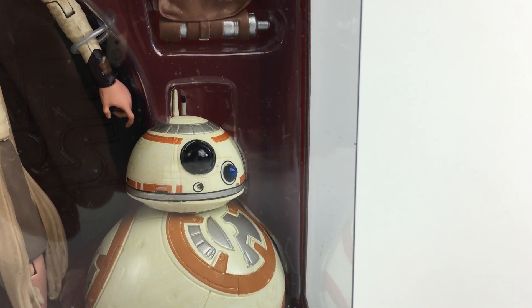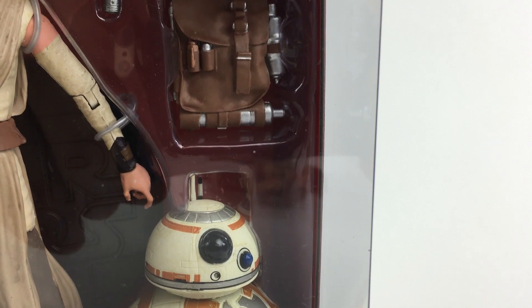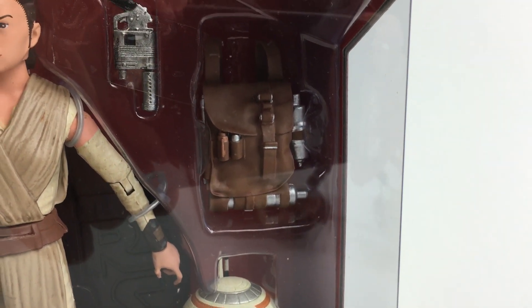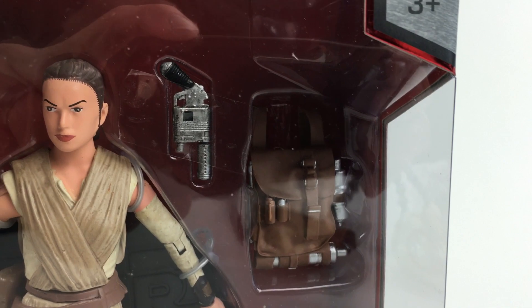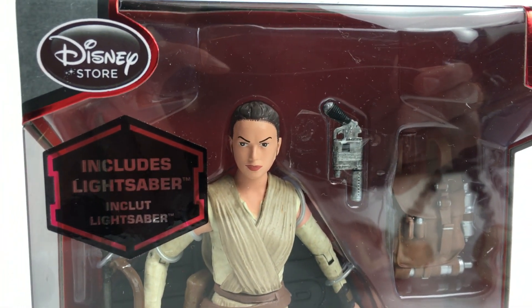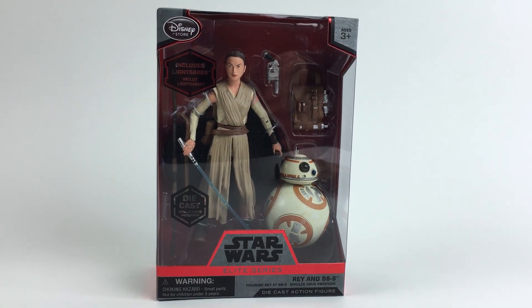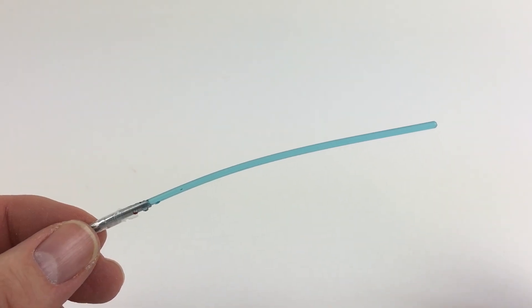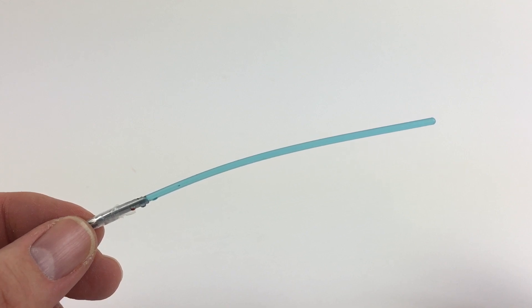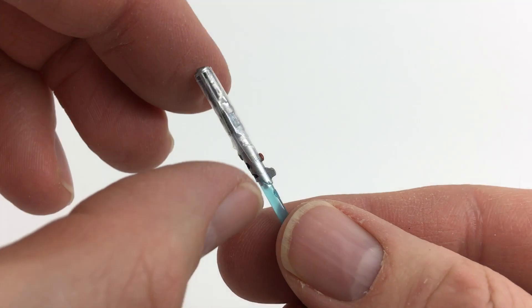Now comes the spoiler — save this video to watch later if you haven't seen the movie yet. A new version of this figure was released on the day the film officially came out. It's all the same, except for a new sticker on the box describing a new accessory: a lightsaber. This may or may not be common, but mine came out a little bent. It also came with tape on the handle, probably to keep the paint from rubbing off as it was held in her hand in the box.